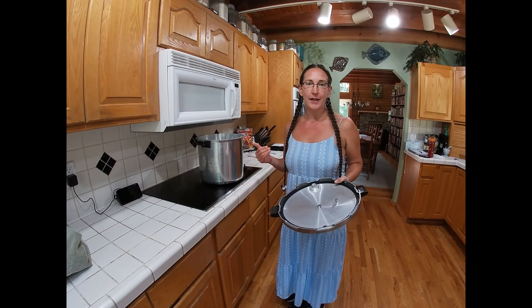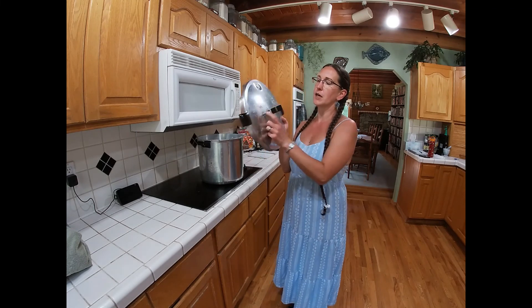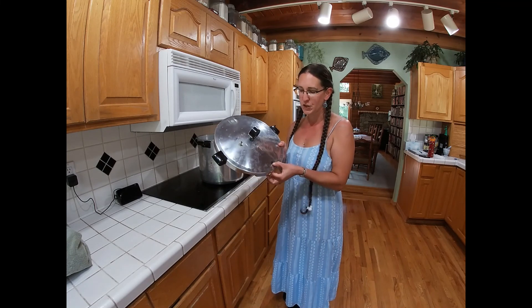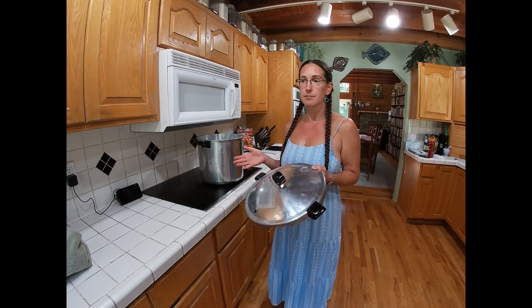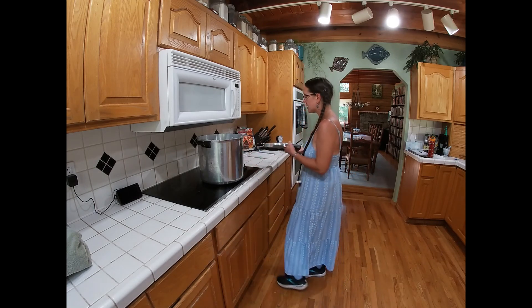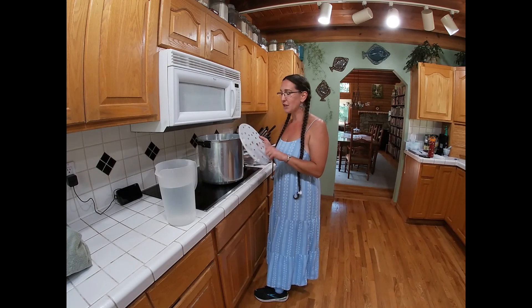Now that our carrots have been washed and sliced and are all ready to put in the jars, we're going to get the canner set up and ready to go. First thing you want to do is inspect your canner lid — make sure there's no food or gunk in there. If you were using your pressure canner as a water bath, make sure you put your plug back in. Every season, make sure you check your pressure gauge to make sure it is accurate. So now we're going to put in three quarts of water — check your canner's manufacturer for how much water you should put in. Before you put your water in, make sure you have your tray in the bottom.